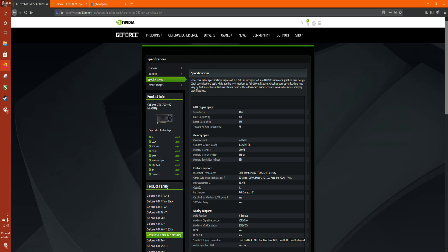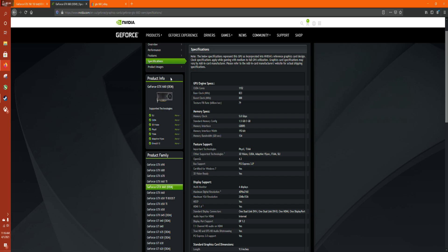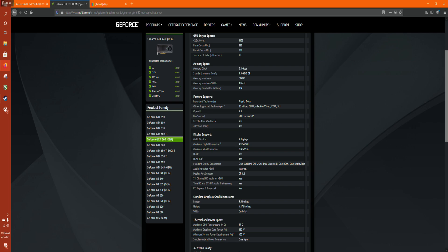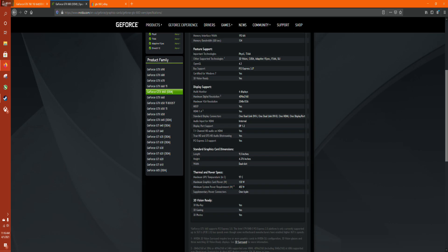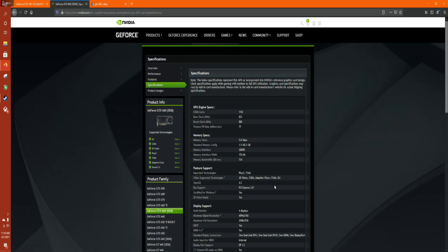I discovered something kind of interesting: the GTX 760 OEM is the exact same card as the GTX 660 OEM. The whole spec sheet looks very familiar — 1152 CUDA cores, base clock 823, boost clock 888, same TDP, same everything. What that means is that this GTX 760 is actually a first-generation Kepler base card that's actually really efficient.